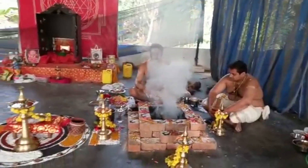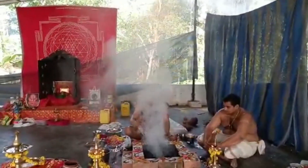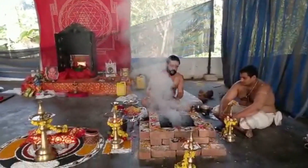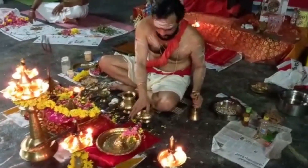Some people need the Sudarsana homa, somebody needs the Shulini homa, somebody needs the Aghora homa, Devi puja, and Parashakti puja. We have to do the puja to remove the negative energies of the Sadhaka.